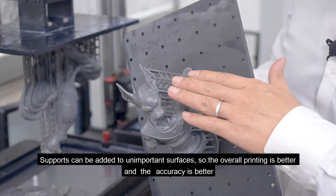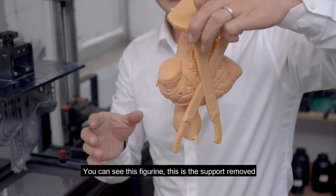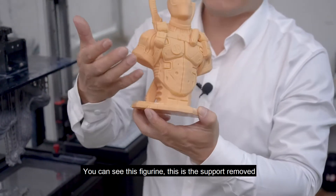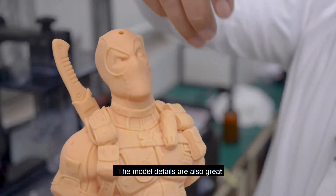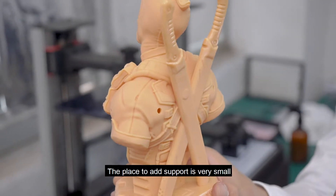The overall printing quality is better and accuracy is better. You can see this figurine — the support has been removed. The model details are also great. The area where support was added is very small.